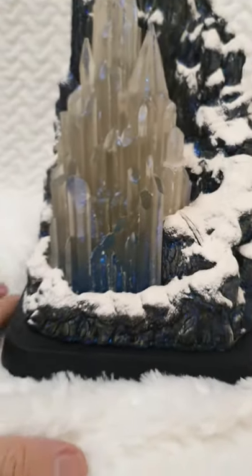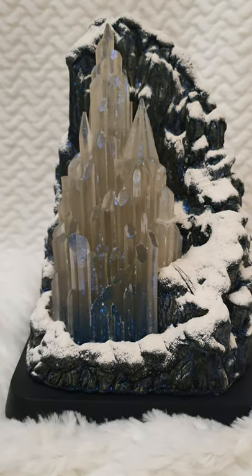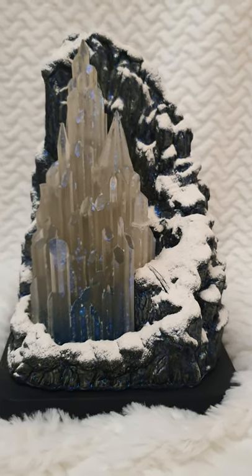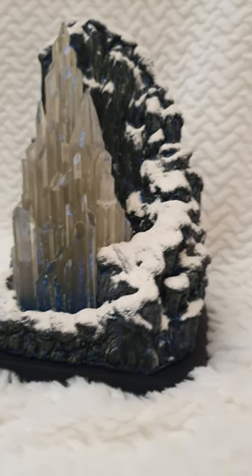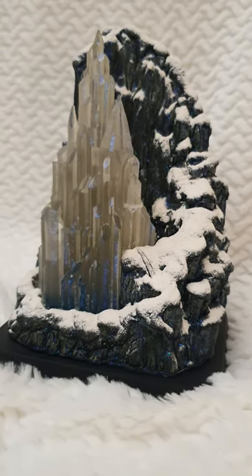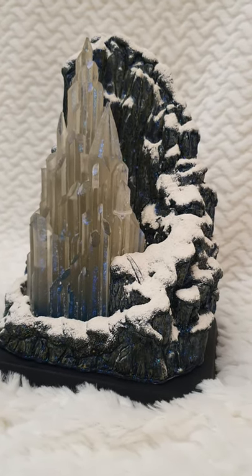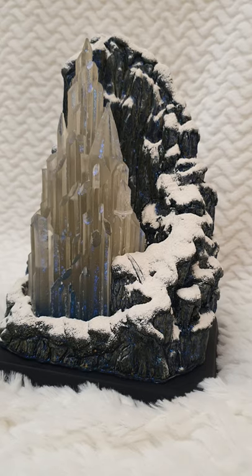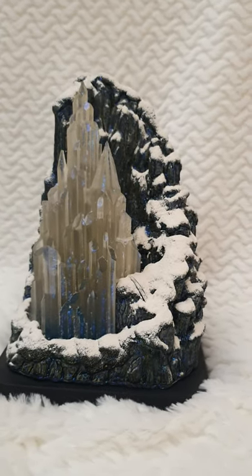You can see that you can change the batteries, which I should do very soon, and then it will light up same as the Arendelle Castle. By having them both, the collection is really complete in terms of Frozen, because now Elsa has her own castle as well as Anna. I very much hope you've enjoyed this video and this review.